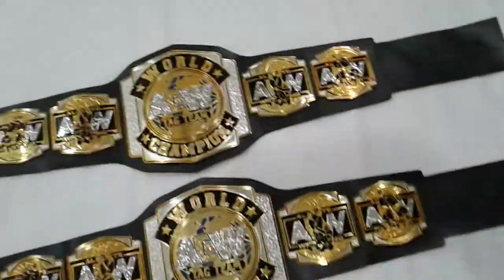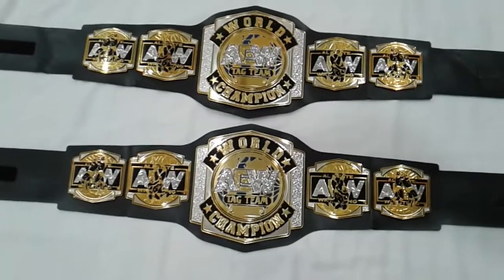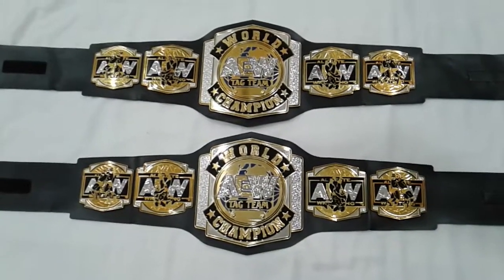It looks exactly the same as the one you see on the AEW show. It looks so real — it's true, it's real!